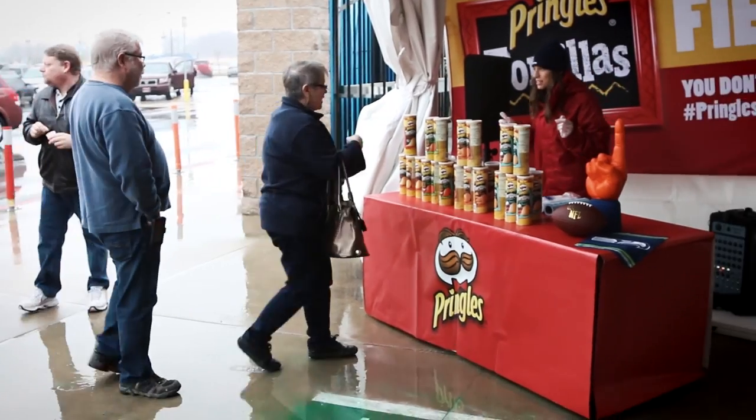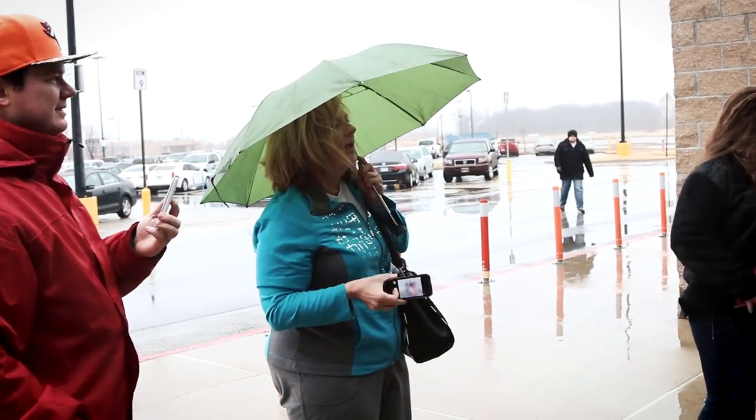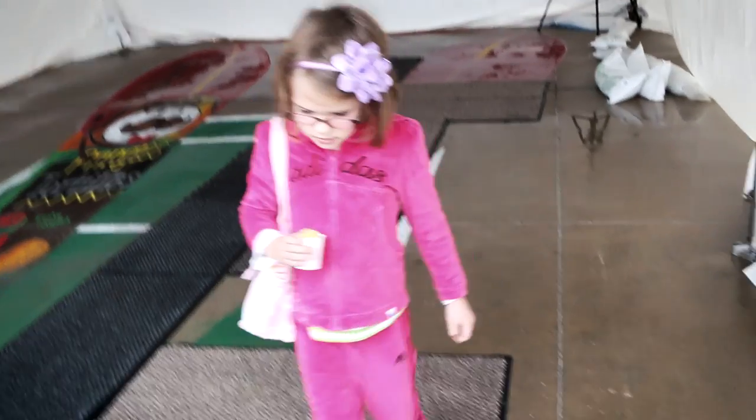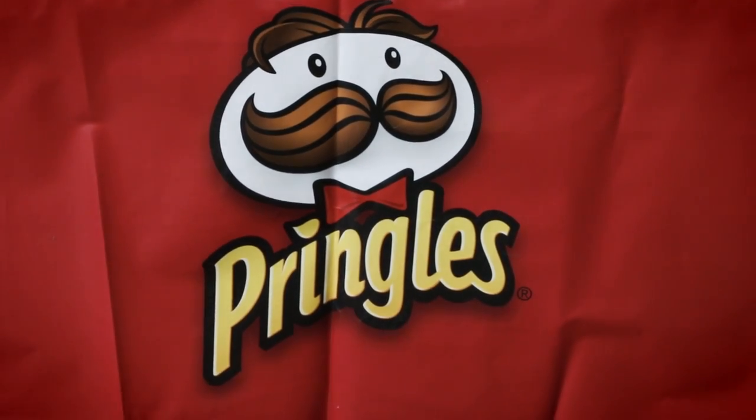They're great. I tried the nacho — they tasted great. They've got a great crunch, a great flavor. Give it a 10 on a scale of 1 to 10. We'll see you next time.